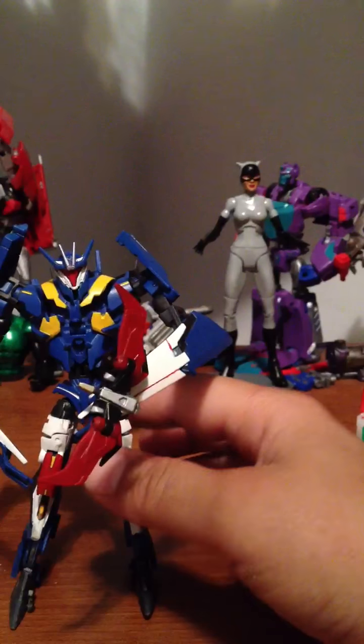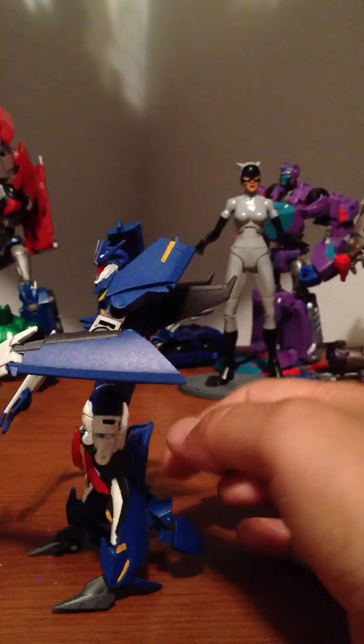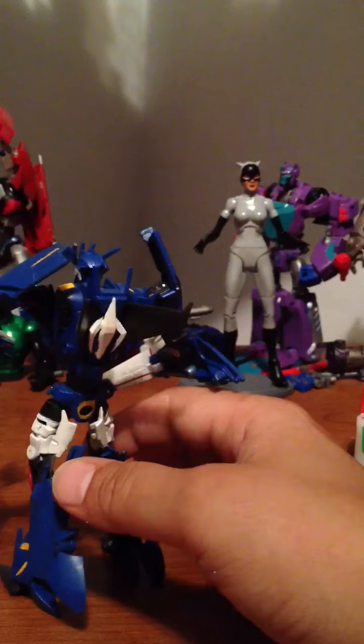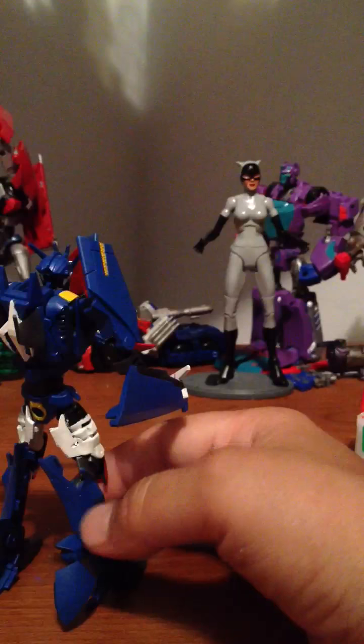I used Tester's Model Master's paints. Then I sealed them up with an acrylic sealer. I use acrylic paints because I got enamels too, but enamels get too tacky and sticky really, really quick.